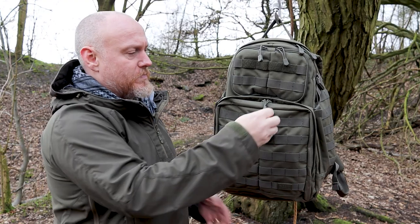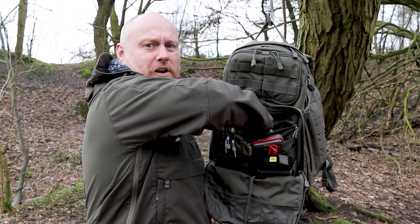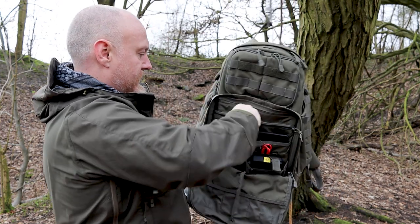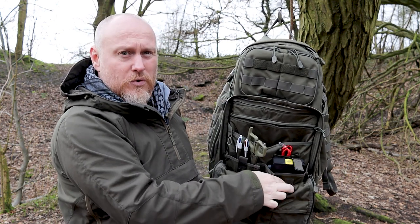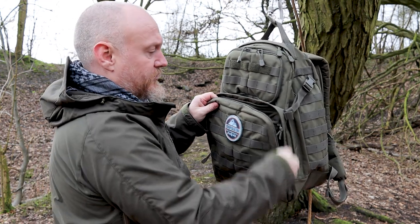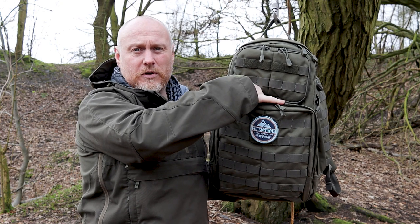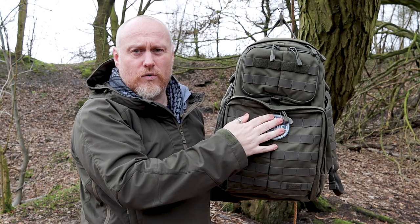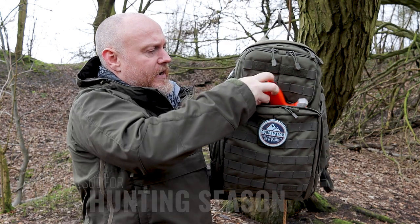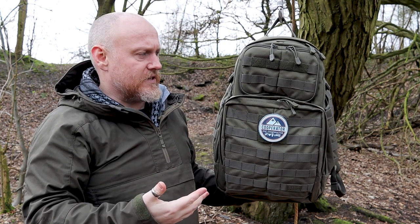On the front you have this large administration panel. There's a large pocket at the back of it, and behind that another unzipped pocket where you can fit an 8-inch tablet. You also have pockets with velcro to keep things in — especially useful when traveling. Behind the admin panel is the CCW compartment with hook-and-loop inside. The pistol I have in there is pretty large and does poke out the top, but when empty you can press the hook-and-loop flush so nothing is visible.